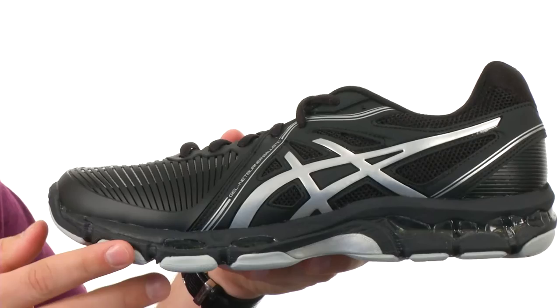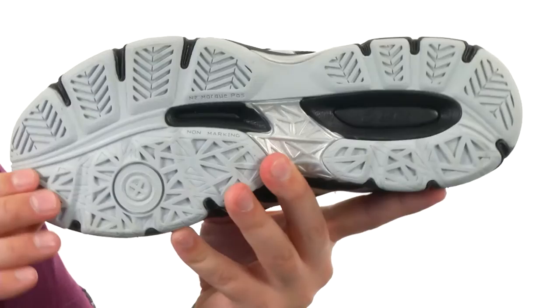Along with added cushioning, on the very bottom we have a sturdy rubber outsole that is reinforced to give you a confident stride and excellent flex over court surfaces. Take your game to the next level with ASICS.